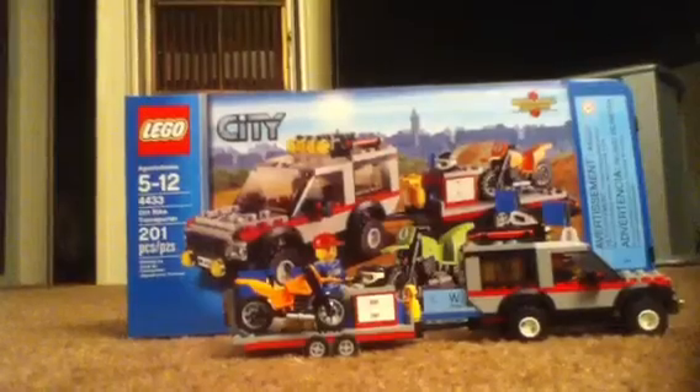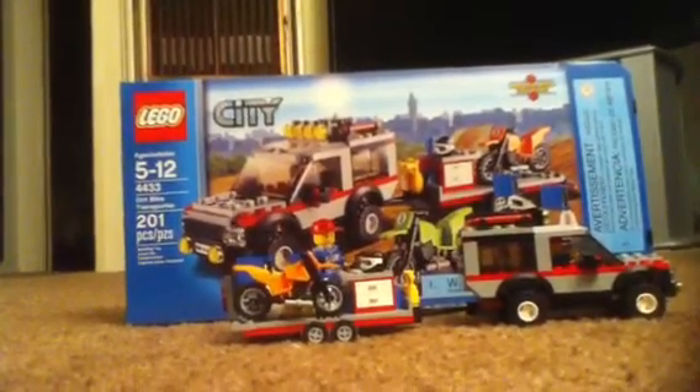Now 4432, which is the garbage truck, is the only one left I need to get — the last set in the vehicle sub-theme of Lego City I need to complete the collection. Please stay tuned for that set coming up next if I ever plan to get one.